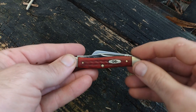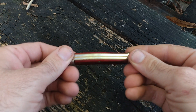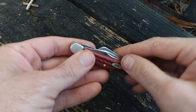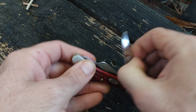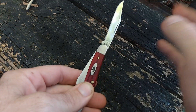Anyways, this is a Case brand Stockman. It's the old red bone — I think they called it that. I would have just called it red bone but I guess maybe because it's darker, not sure. It has three different blades on it like a Stockman. They're made out of a high carbon stainless steel — they call it true steel. It's supposed to keep the edge nice and sharp and keep it from corroding.